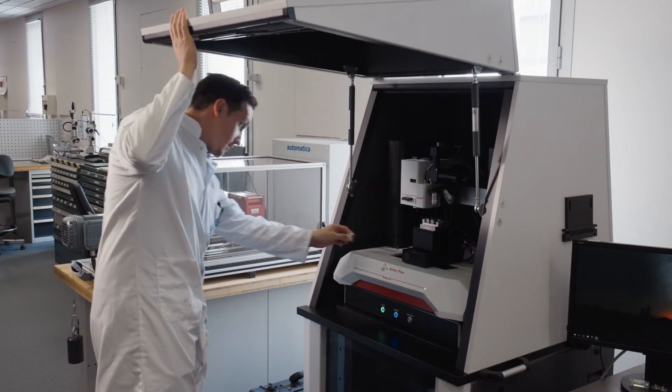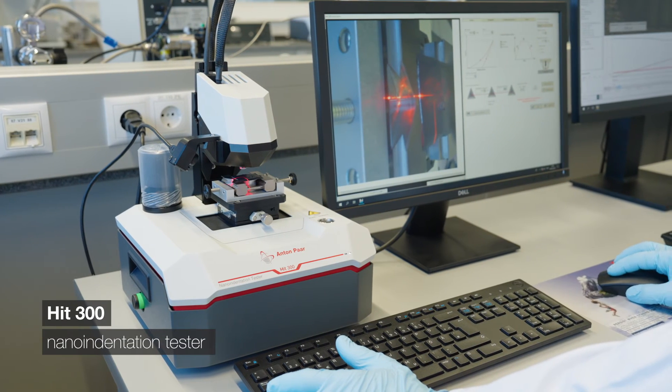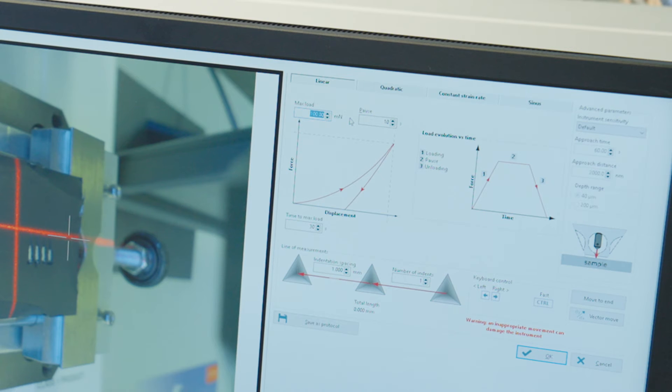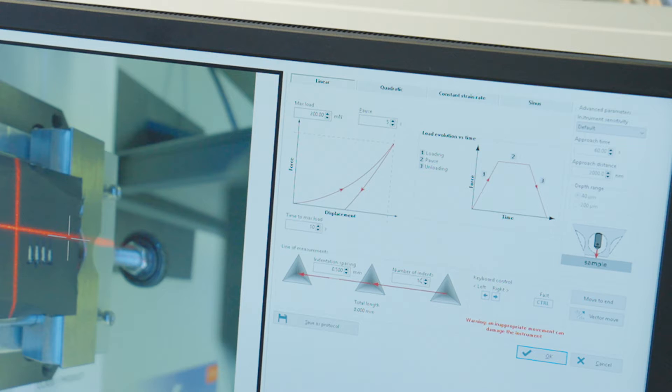While some floor-standing surface testing platforms can be equipped with heads that can do both scratch testing as well as nano indentation, it is also possible to use dedicated benchtop nano indenters. Here we will have a look at a benchtop instrument for nano indentation of electrode coatings. For this LFP cathode sample, an indentation force of 200 mN is applied with a loading rate of 1200 mN per minute. The loading rate is the speed at which you reach the maximum indentation force. We will also define the pause time at maximum load where we observe creep of the cathode coating. We also define the number of indentations as well as the spacing between them, which will be performed automatically without the need for user intervention.